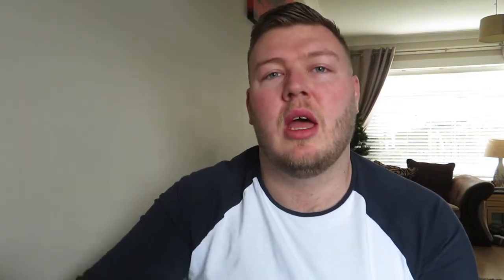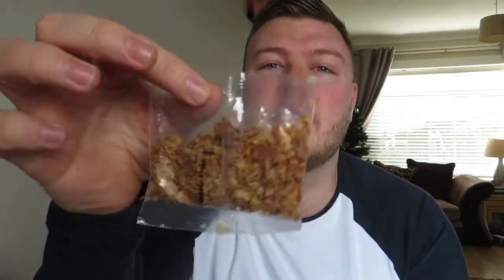What we get in this is a sachet of barbecue sauce, plastic cheese, and some very crispy onions. I don't eat onions ever, so I'm going to put this in the burger just to give it a go for you guys. Basically it's a Rustler's Smokey BBQ with crispy onions, cheese, barbecue sauce, and a brioche bun.